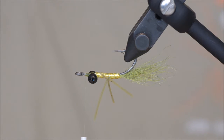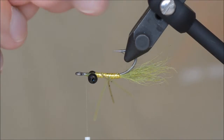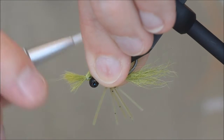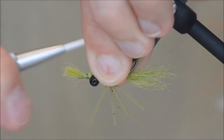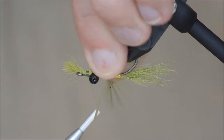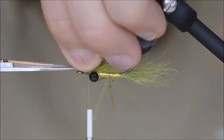For the wing I will be using the same material as for the tail. Make sure all the hairs are on top, then cut the excess.